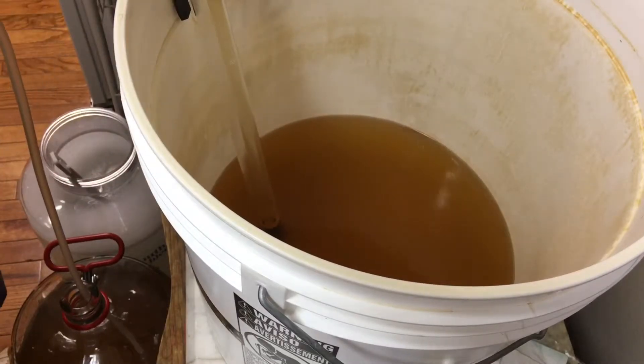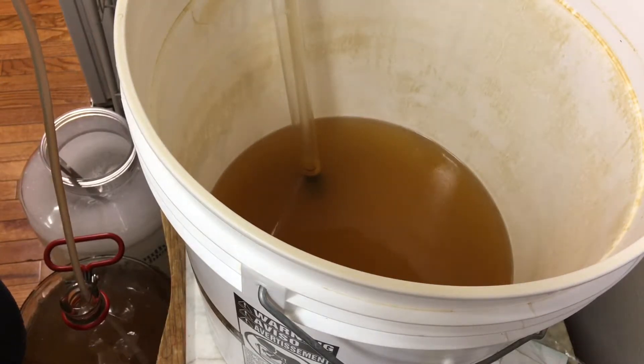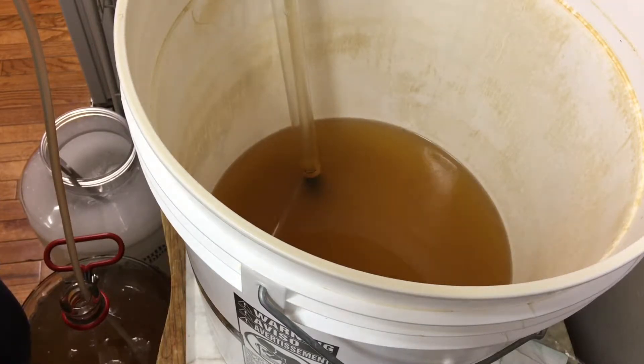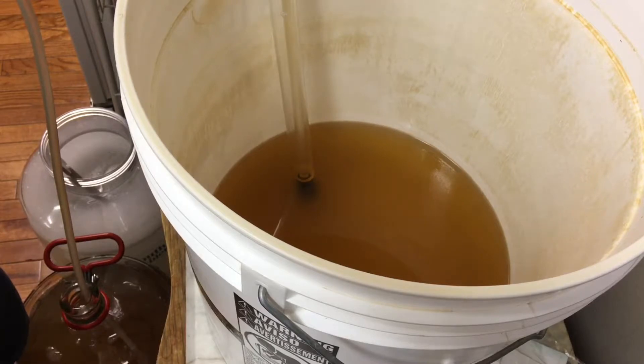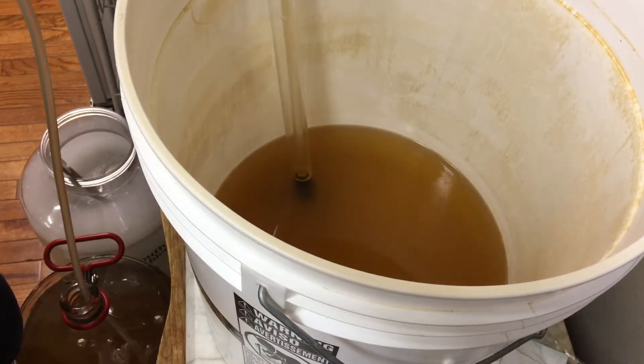As we get lower, we gradually tilt it over. Lower the tip of our siphon so we don't get into that. There's anywhere from a half an inch to an inch of sludge — basically the yeast that's fallen down to the bottom, and the solids, that bentonite and things like that that we put in there in the first video. That's what we want to stay out of. The more of that we keep out of this carboy, the easier it is to clarify our wine. That's the main purpose of what we're doing here.